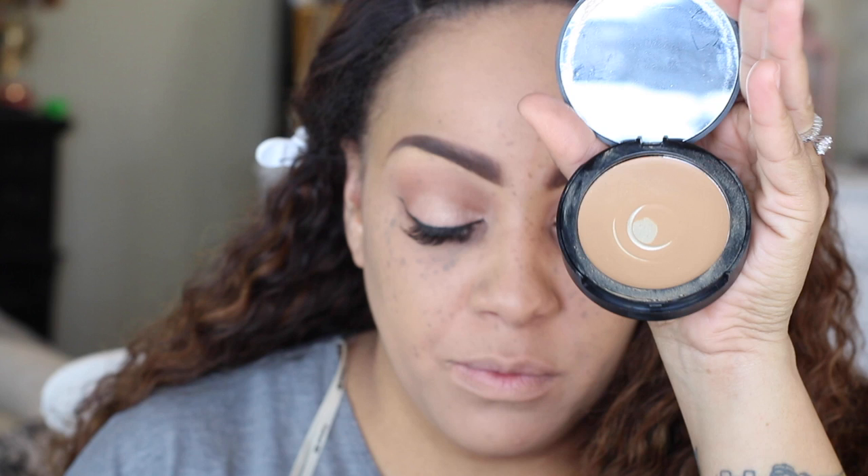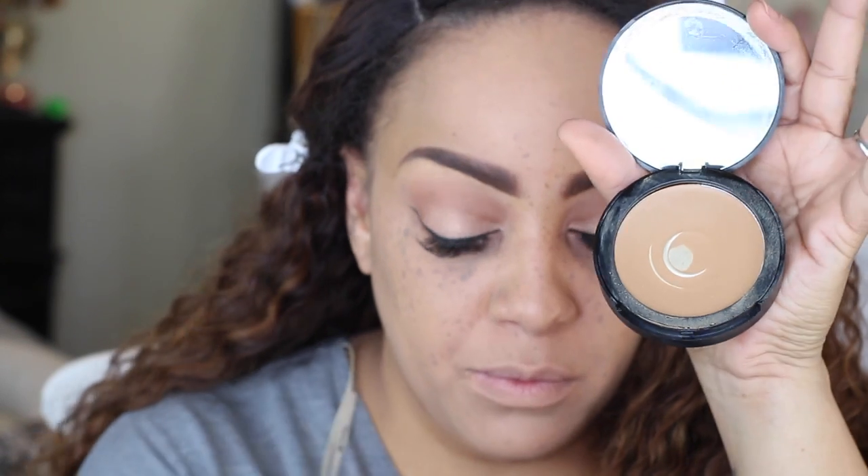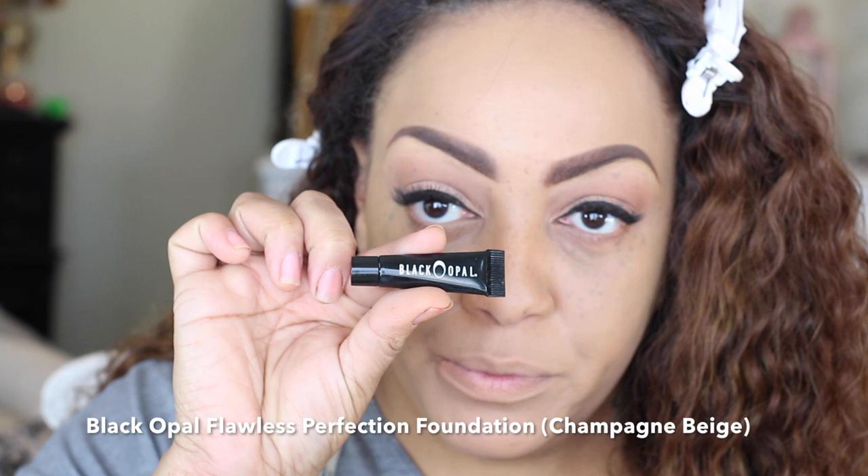On to my favorite: the ELF HD Mattifying Cream Foundation in Caramel. I love this foundation — it gives perfect, buildable coverage. If you don't want a lot, you don't have to, but you can build it to full coverage. This is a really great foundation, and if you're looking for an affordable option, I'd highly suggest checking it out.